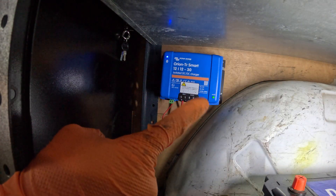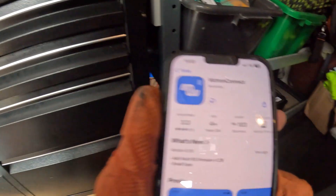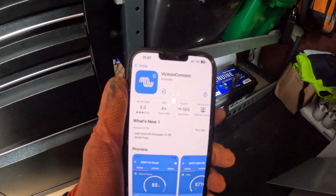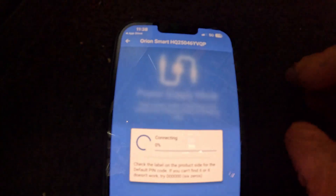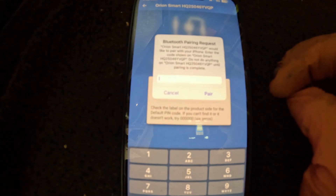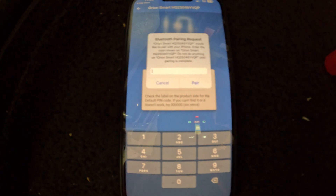That is it — it's got power, you can see the green light and the Bluetooth light's on. We'll now just download the Victron Connect app, connect the app to that and set it up. That is our unit there and we should be able to connect to it. It'll ask for your PIN which comes with a sticker, so I'll type that in and come back.